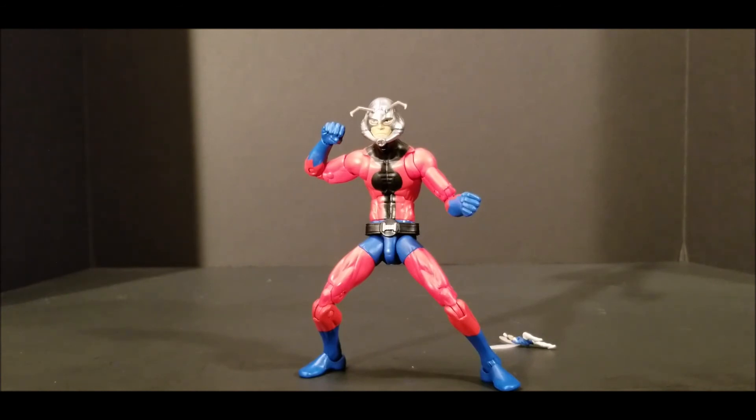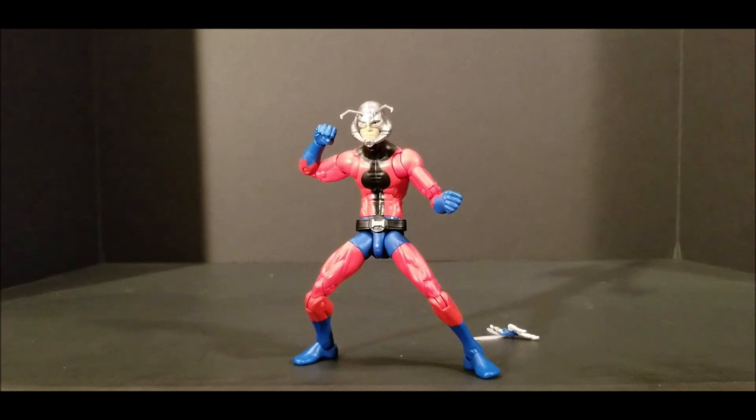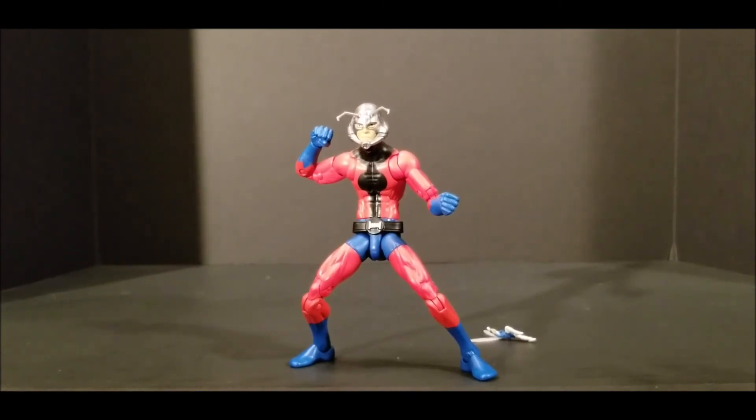That's it for Ant-Man. Thanks for watching — we'll catch you on the next one. Remember, these videos are not for children. They are for adult collectors and possibly some late teenagers, but no children. This content is not for kids. Thanks a lot. Peace and bye-bye.